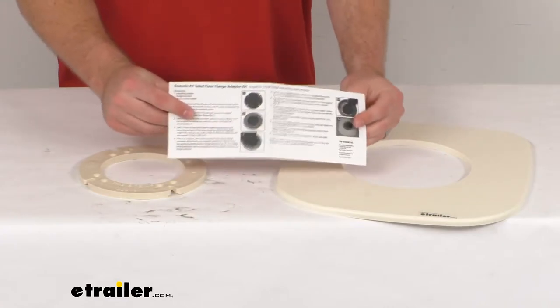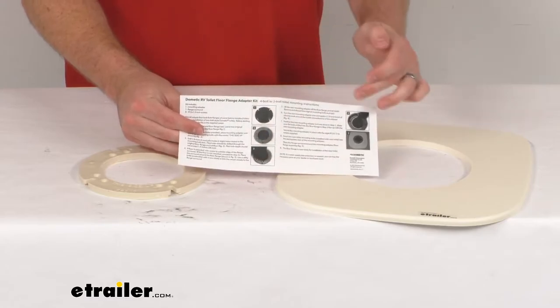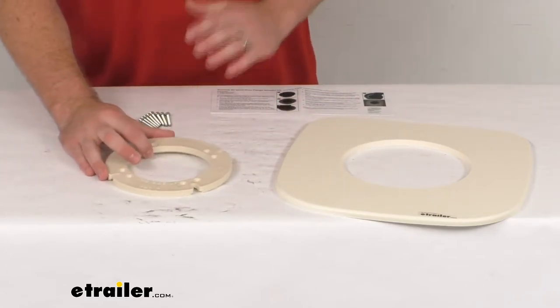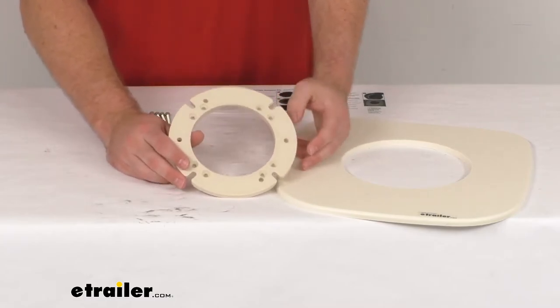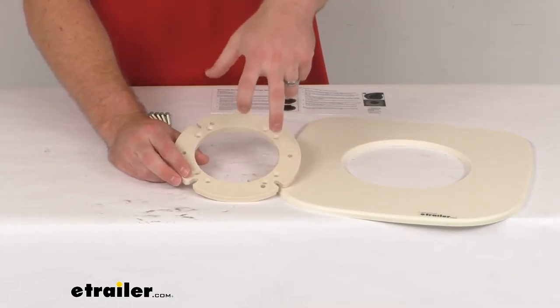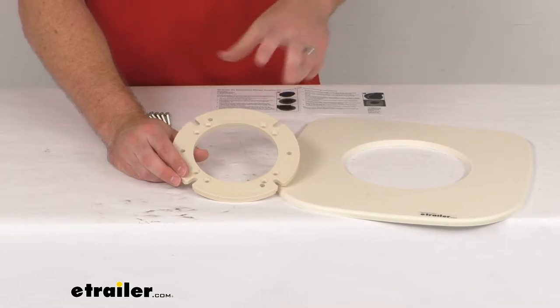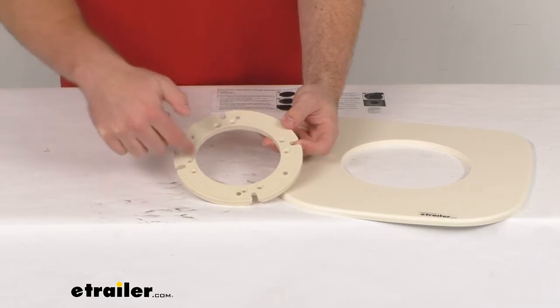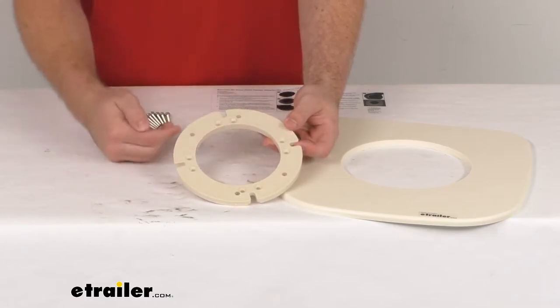They include very detailed instructions to walk you through step by step how to get this all installed. For a quick overview: you're going to remove two of your four flange bolts, use the other two to help align the adapter, and then drill holes to get your mounting screws put in.